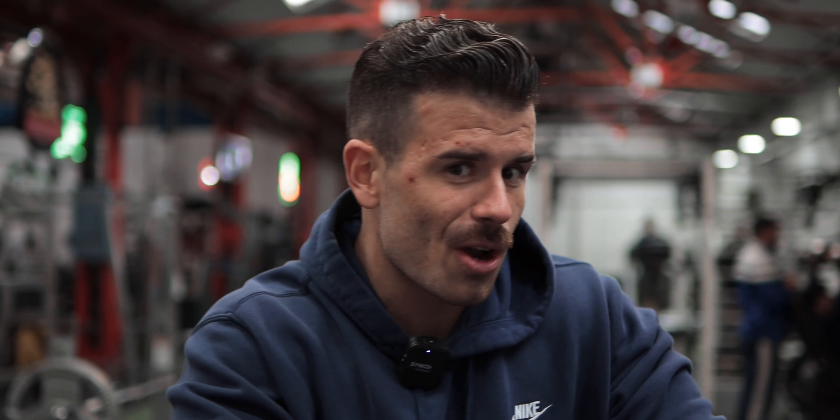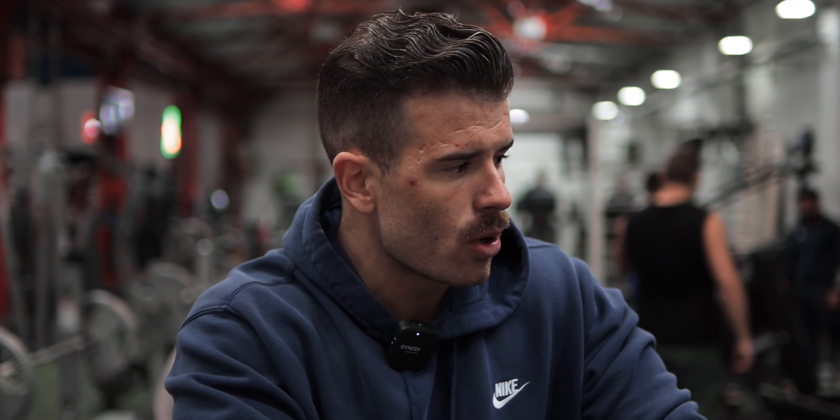The 60 kilo dumbbells are calling me. I've warmed up and I'm going to do the 50's now for a warm-up — not a warm-up necessarily, but just priming the body for the next set. We'll do the 50's and then catch me on the 60's for the next set.